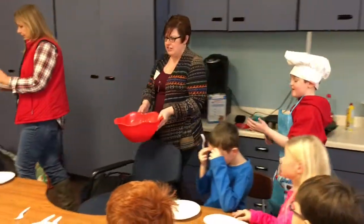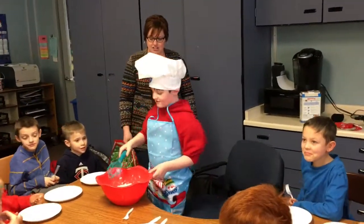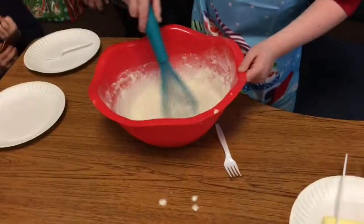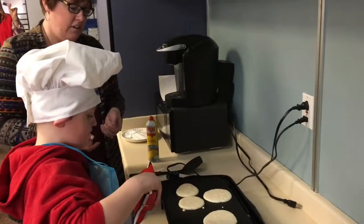Now let's mix it! Joey, do you have a sous chef today? Yes! Could you introduce us, please? That's my mom. Or you could use that — you could use it to pour. Yes!